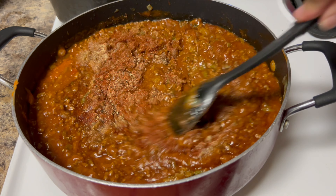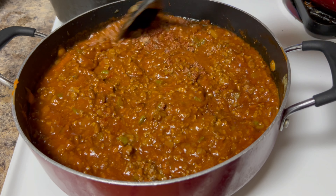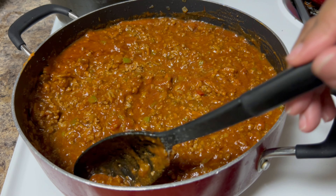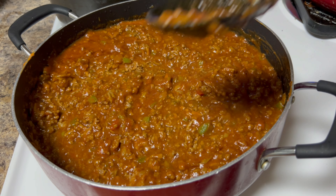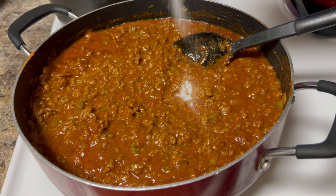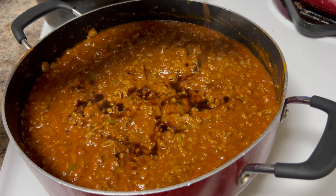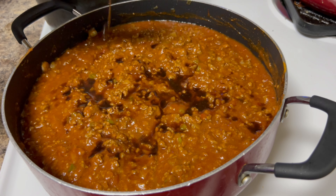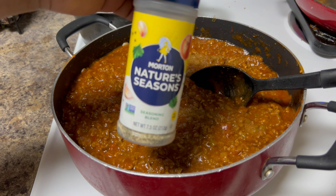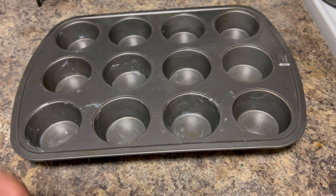Give it a stir and taste it. If you want a little bit more spice, do it your way. I tasted it — it's good. I'm gonna add just a little teeny bit of salt, and then some Worcestershire sauce. I still felt like it needed something else, so I added a little bit of Nature's seasoning, and it's good to go.